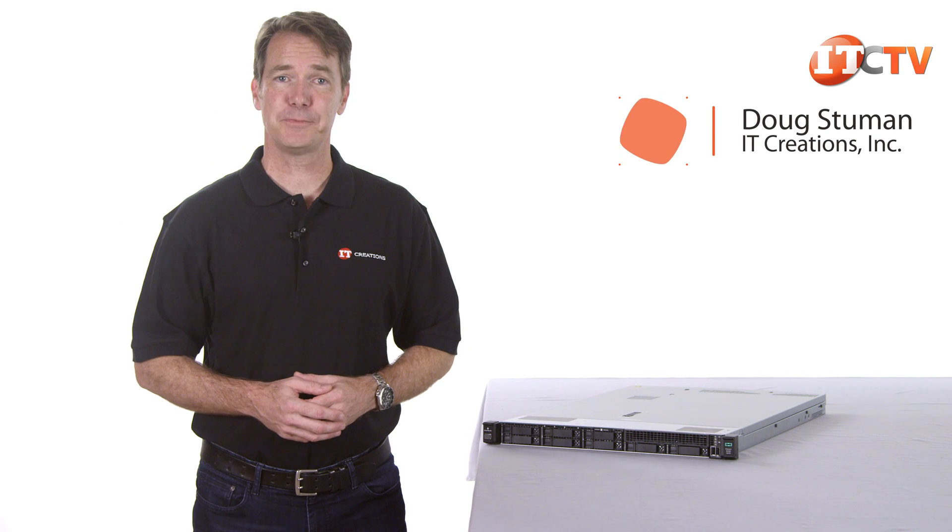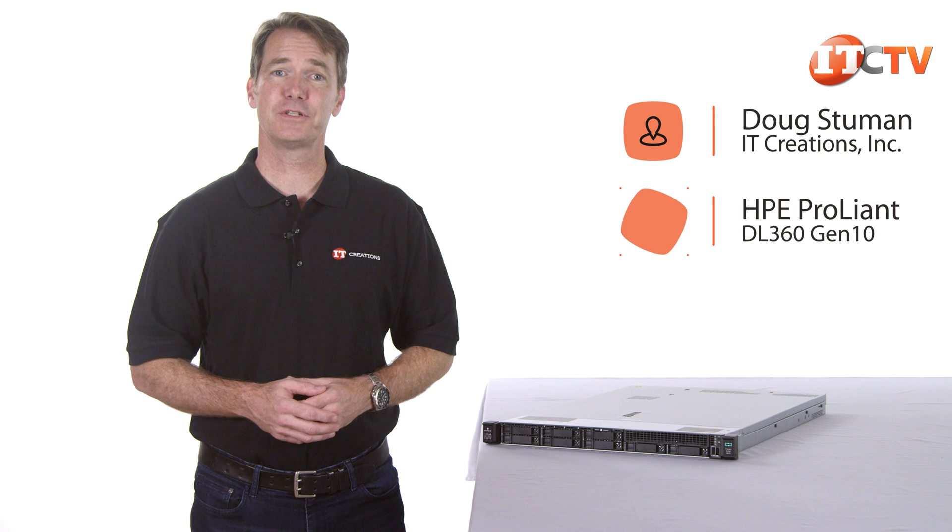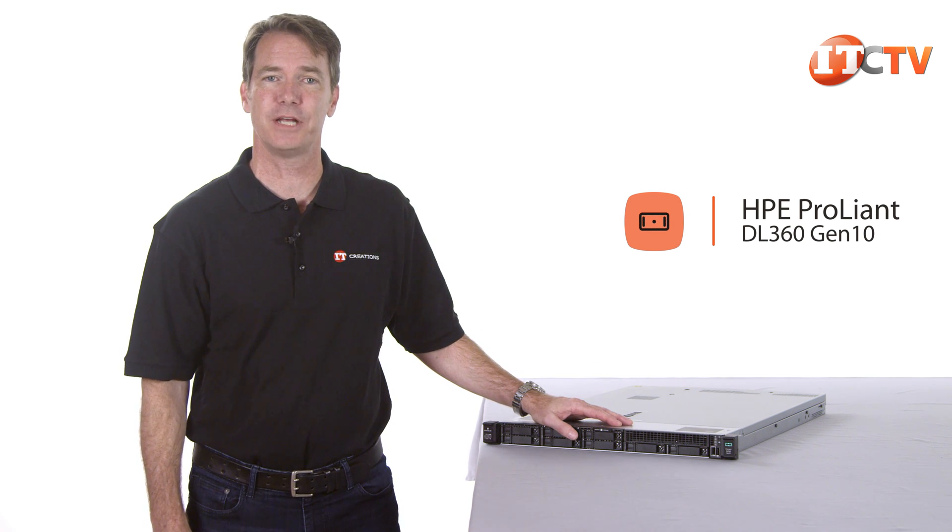Hi, I'm Dougston with IT Creations with another HPE Gen 10 server review. This week we'll take a look at the 1U Dual Socket ProLiant DL360 Gen 10.